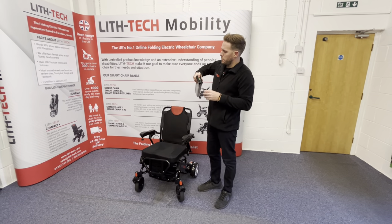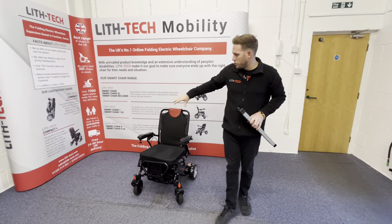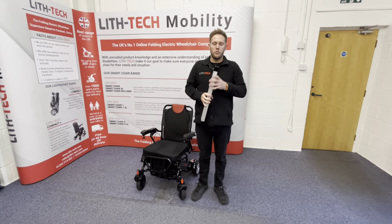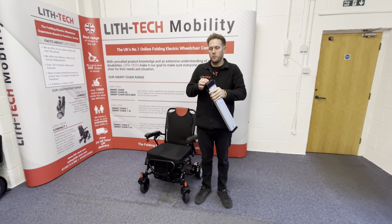By pressing this little blue button, you can see how much battery charge each battery has. These chairs can be charged through the joystick, which charges both batteries on the chair at the same time. Or if you want to keep your chair in the car, you can just whip the batteries out and there's a charging port in the battery for off-board charging as well.